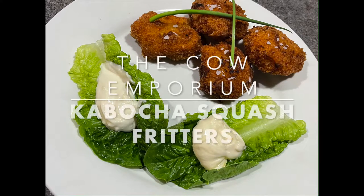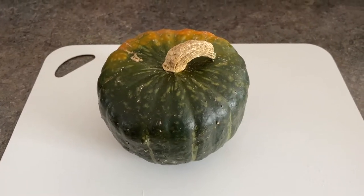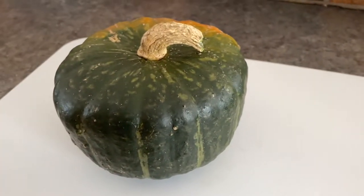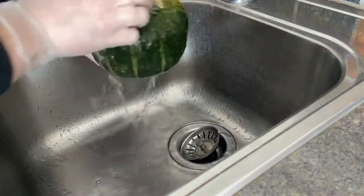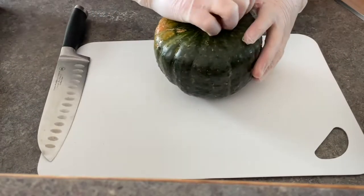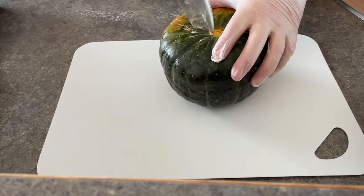Welcome to the Cow Emporium Sunday Squash Edition. The Kabocha Squash has made a comeback this week and turned itself into the most delicious fritters. This is that strange time after New Year's when you're just not sure what you should eat — you think probably you should eat healthy, not just a bunch of chocolates anymore. So I thought I'd start us off easy with some healthy squash.